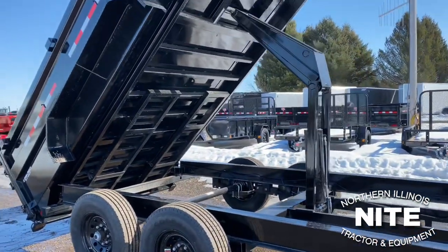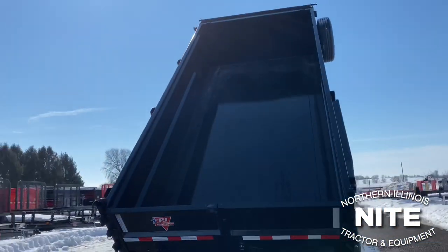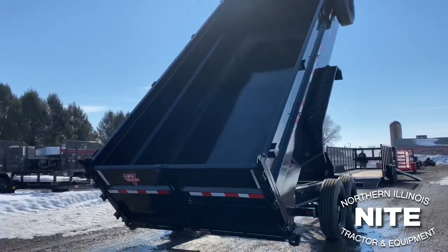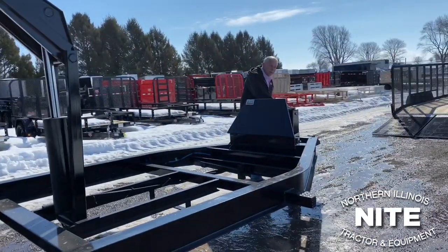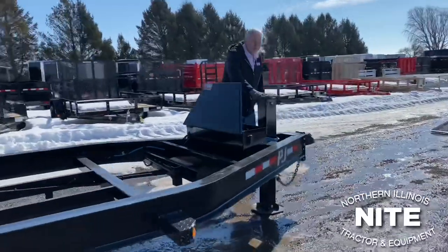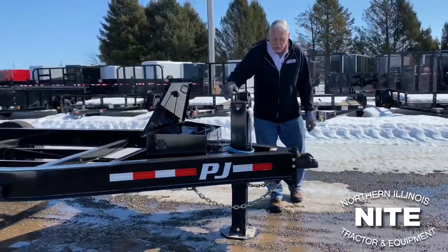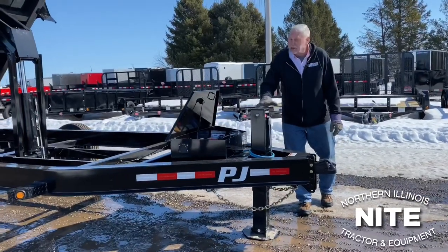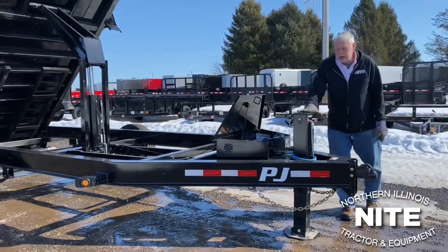It has a rear split spreader gate and loading ramps, so if you want to haul a small skid steer or tractor you can do that. This one is even equipped with the new monster jack from PJ. For about $450 you can get a power jack, so you're not out here doing the cranking thing. I'm telling you, it's going to spoil you — every trailer you have from now on you're going to want a power jack on it if you buy one of these.